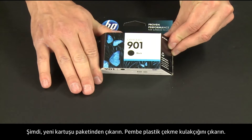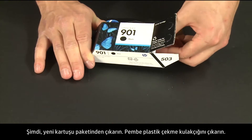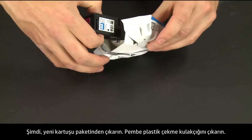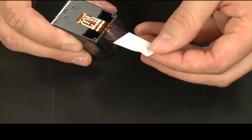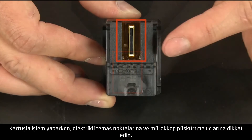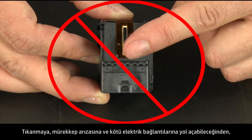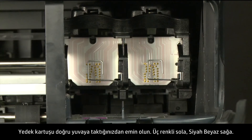Now take the new cartridge out of its package. Remove the pink plastic pull tab. When handling the cartridge, be aware of the electrical contacts and ink nozzles. Be careful not to touch the contacts or nozzles because touching these can cause clogs, ink failure, and poor electrical connections.